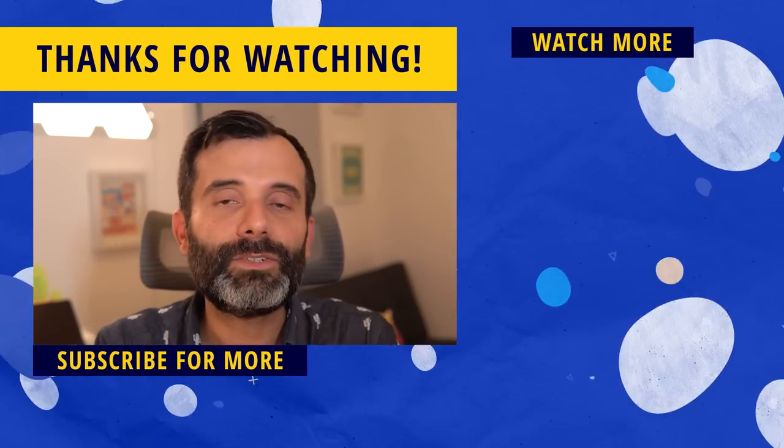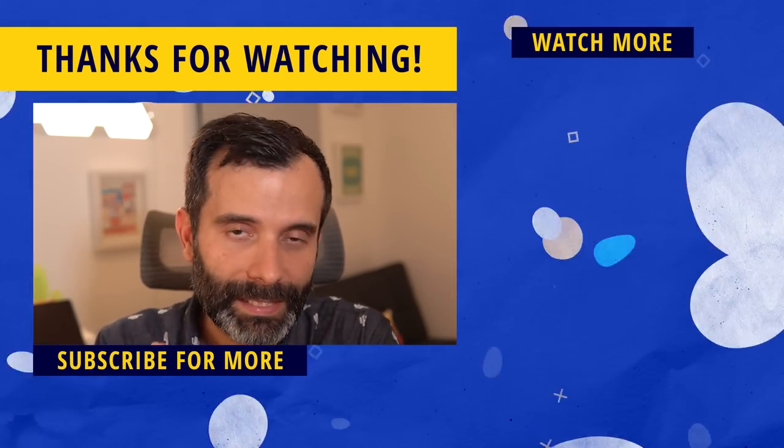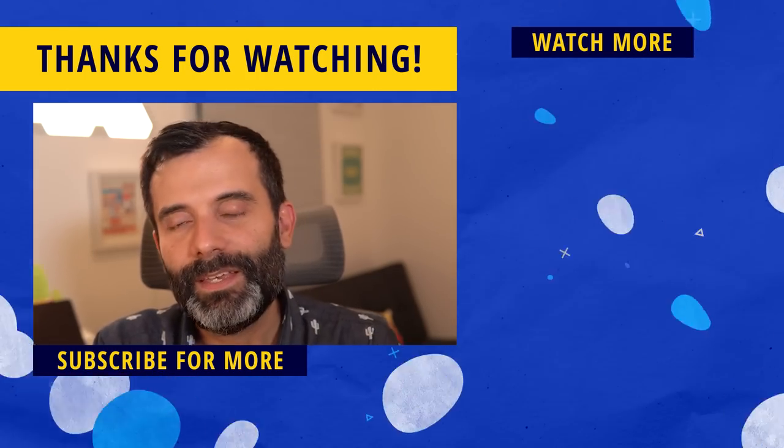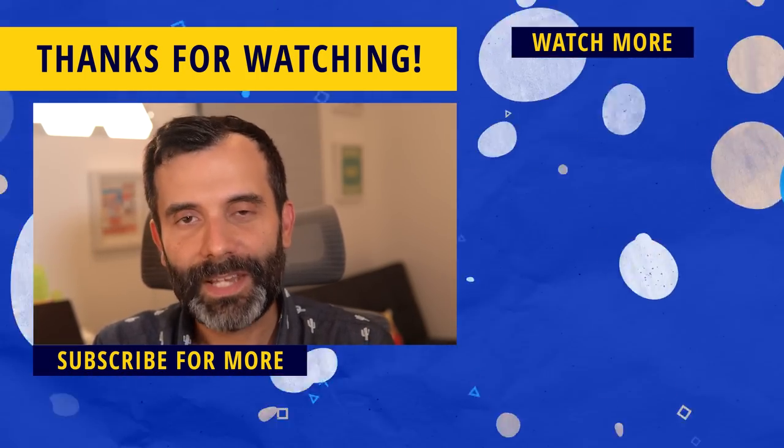There are still many small things that Procreate has added into this version, with 3D model painting being one of the main features. I hope you enjoyed this quick review video — we'll dive deeper into these features in future videos. If you'd like to learn more about digital illustration on the iPad using Procreate, check the other videos on this channel. Thank you so much for watching and I'll see you on the next one.